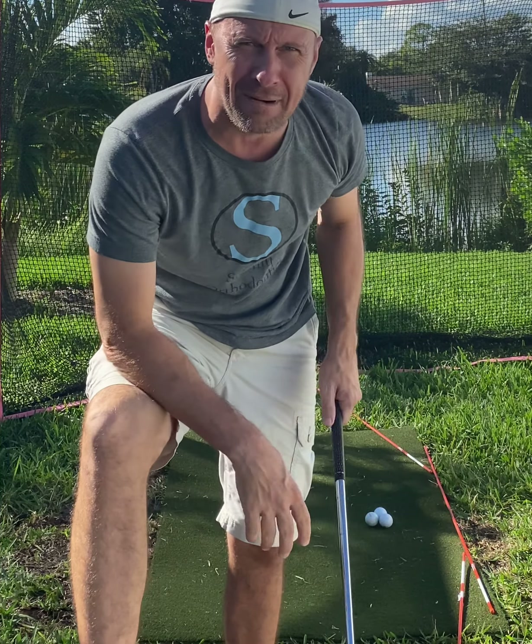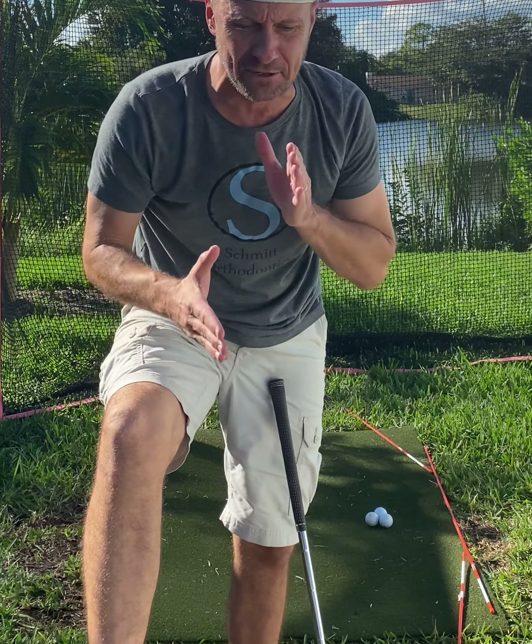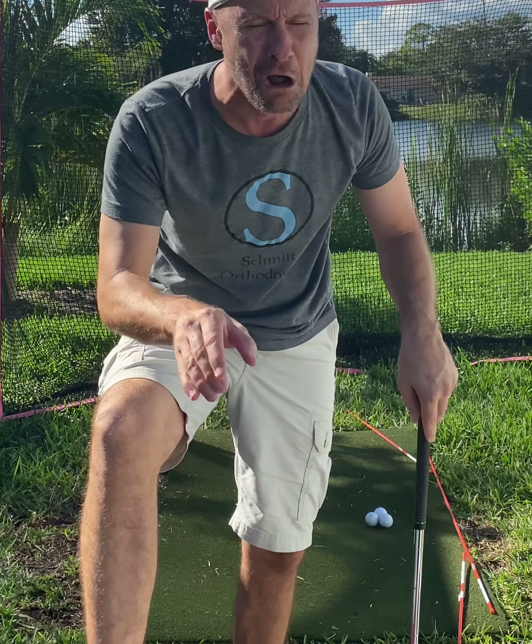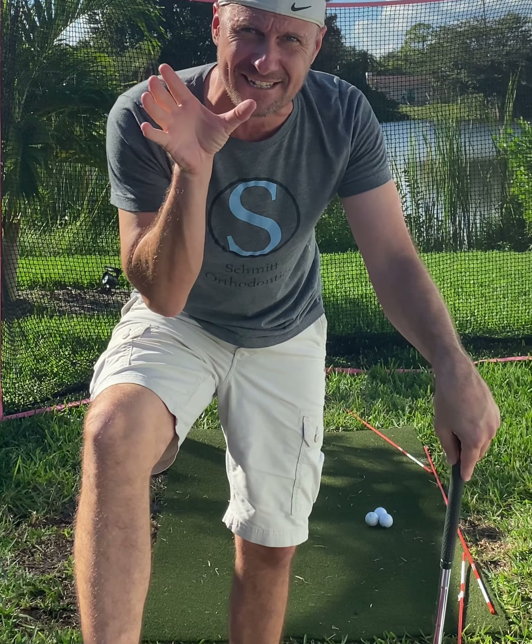I have a couple of students that are actually working on what I'm working on — reducing curvature in the face and exit. So let me just hit some balls for you and I hope you comment.